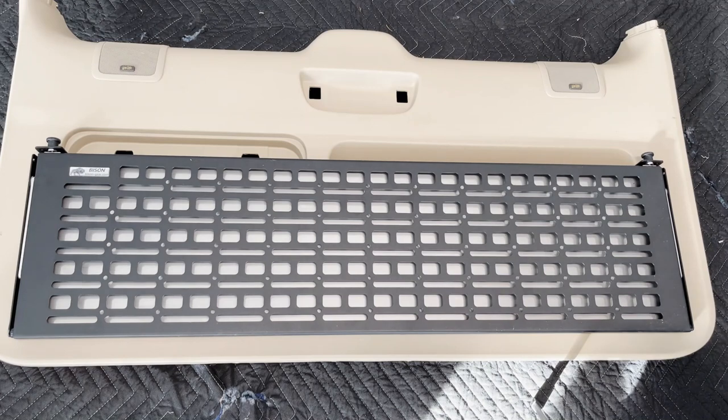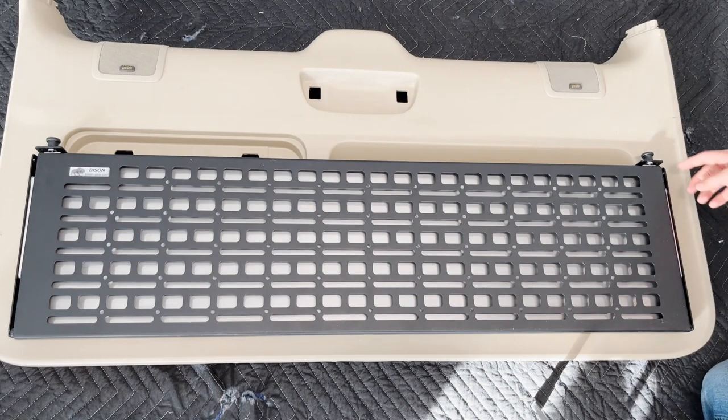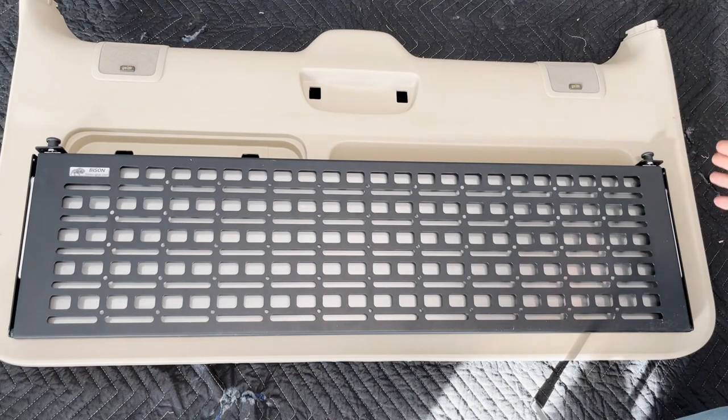Here it is about where I want it on the back panel. One thing I was warned about in the instructions was to make sure these locking mechanisms are lined up correctly. I'm going to mark the outline of this bracket with a pencil so I know exactly where to drill, because when you open up the table these arms want to tilt in a little bit, making it a little difficult to line up.